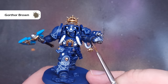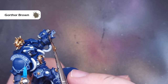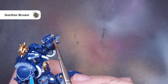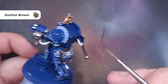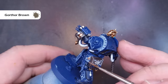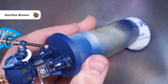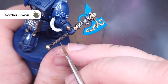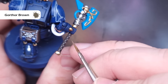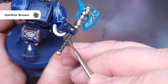To highlight, we'll take a little bit of Gorthor Brown, which is a nice brighter desaturated brown. We're going to do exactly the same thing in terms of highlighting as we've done on all the other parts so far — a little bit on your brush with a good point, pulling it along all of those sharp edges. When it comes to the axe itself, we're just going to draw two lines at the top of each diamond pattern sculpted on there, and that'll really help it stand out on the tabletop.